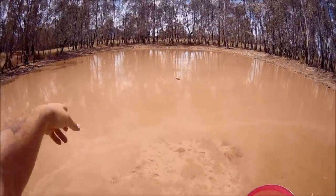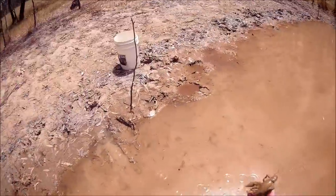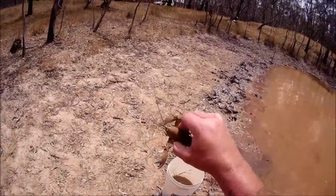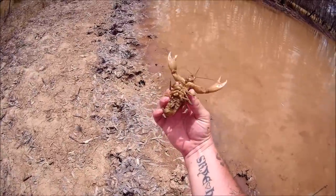This is a better dam - the other dam's closer to home and it's good, but the average size of the yabbies in this dam is considerably bigger. That's still not a huge yabby, but I think most people that want to eat yabbies will be happy with a yabby about that size.